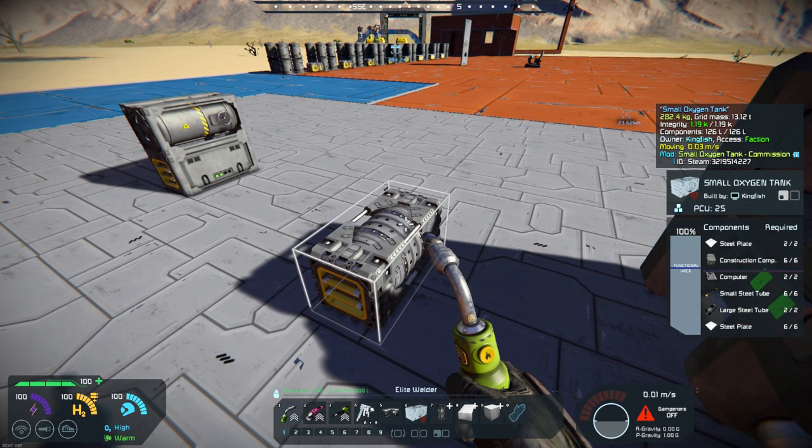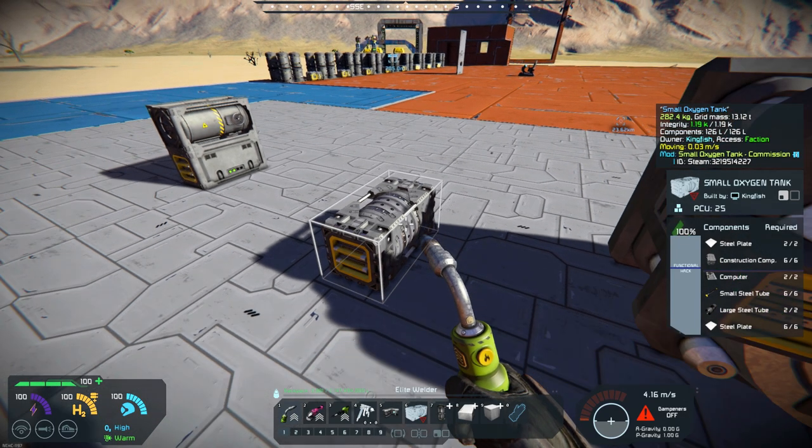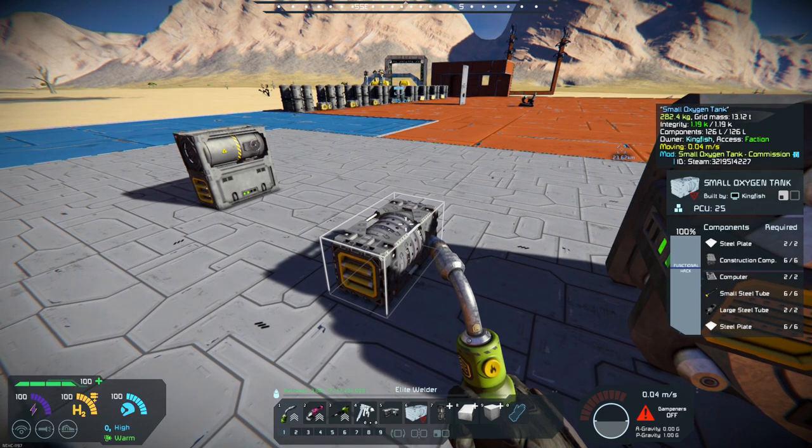The materials are not quite as much in the recipe — you've got steel plate, construction components, computer, small tubes — pretty much anything that you would need to build in the early stages. So this would be great on a small vehicle that you would be able to build.